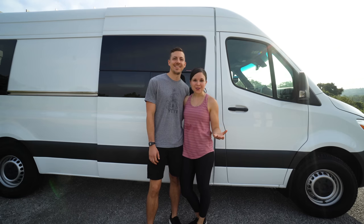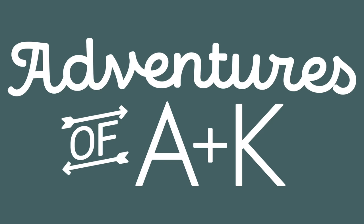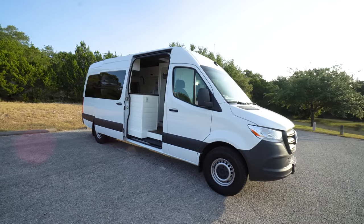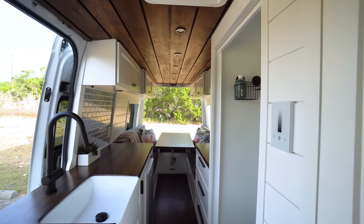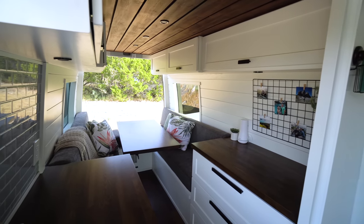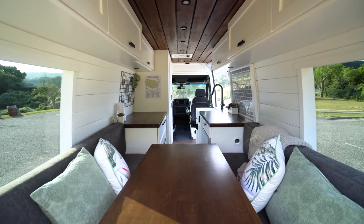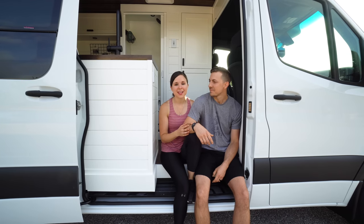We are Adam and Catherine, also known as Adventures of A Plus K, and welcome to our van. We are so excited to finally give you the grand tour of our Sprinter van named Brisket.